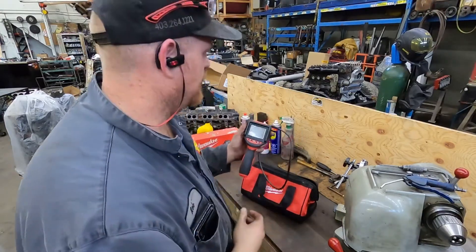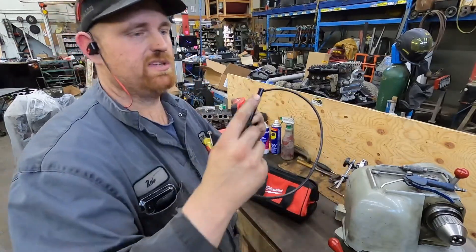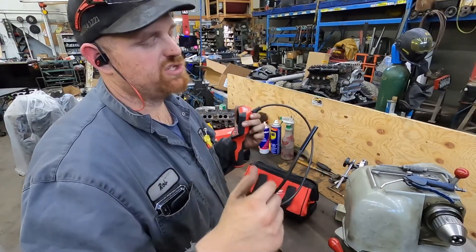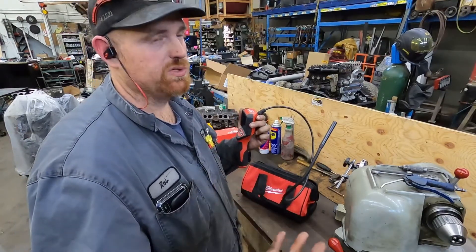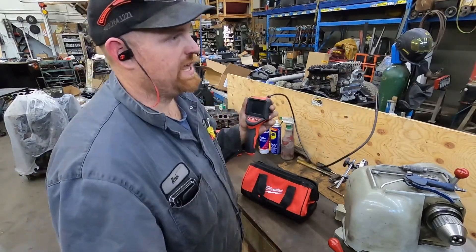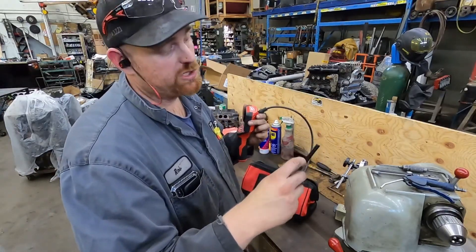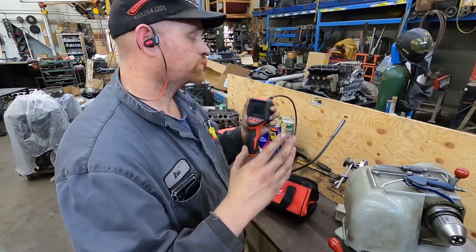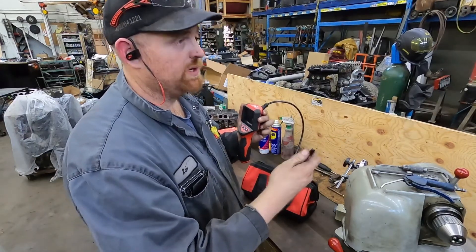The only thing that kind of sucks about it is the size of the actual camera head. But for the price, you can't really complain. There are cheaper ones on Amazon with smaller heads you can plug into your phone, and I think there are Bluetooth ones too. I prefer having a self-contained unit so you don't need your phone. The only downside is this won't go down an injector hole unless you have a non-intercooled diesel engine.